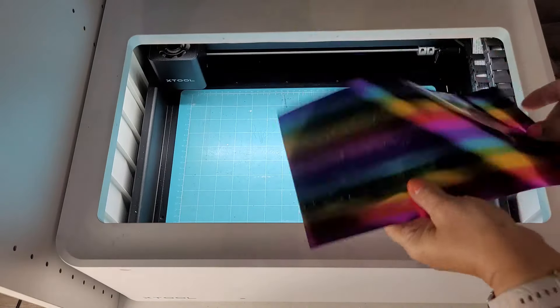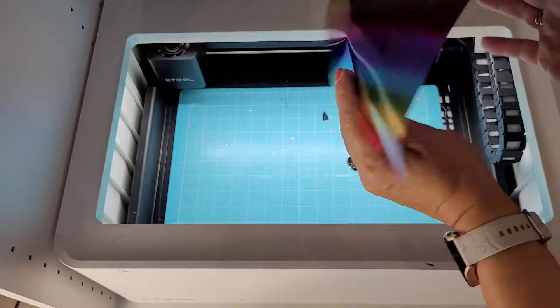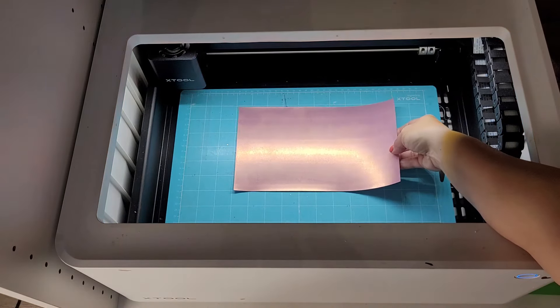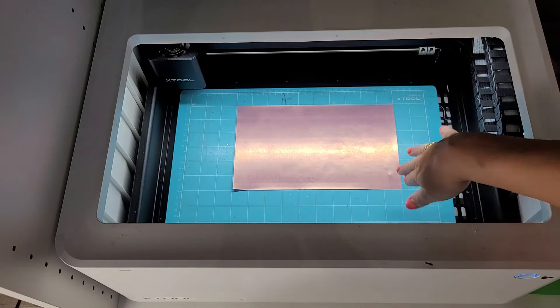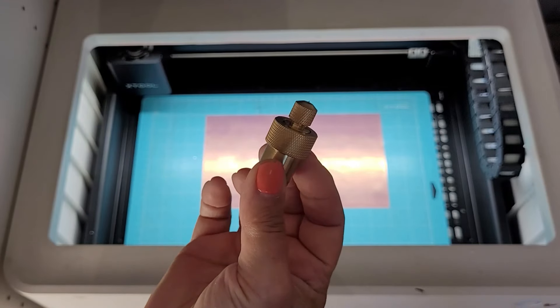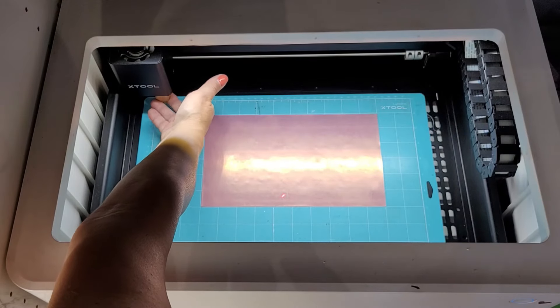Before I can use the press, I need to cut out the heat transfer vinyl. For that I'm going to use my Xtool M1 — simple to use. All I need to do is place the blue mat down on the base of the M1, add my vinyl sheet mat-side down, then lock in the cutting blade into the blade slot next to the laser head. And now I can get creative in Creative Space and come up with some fun projects.